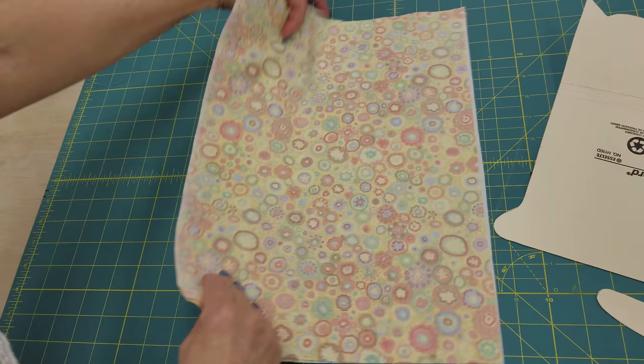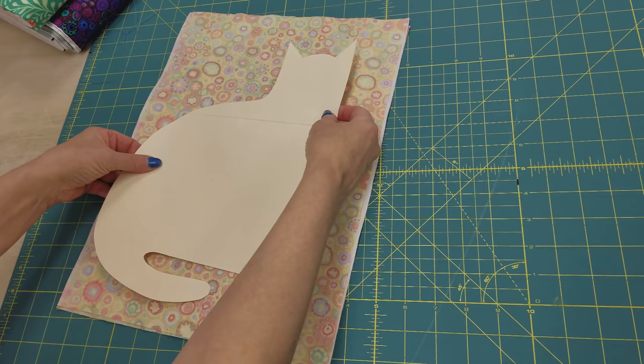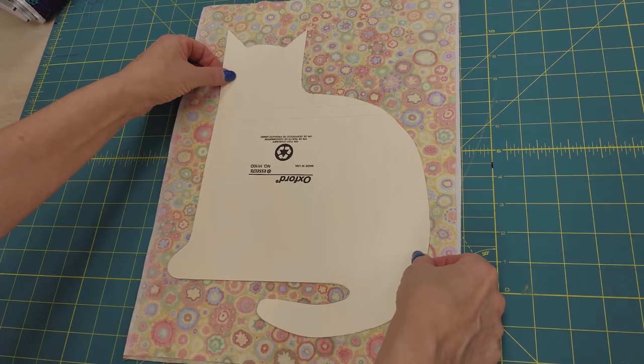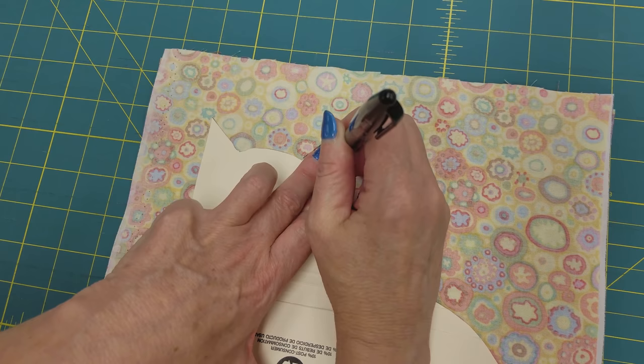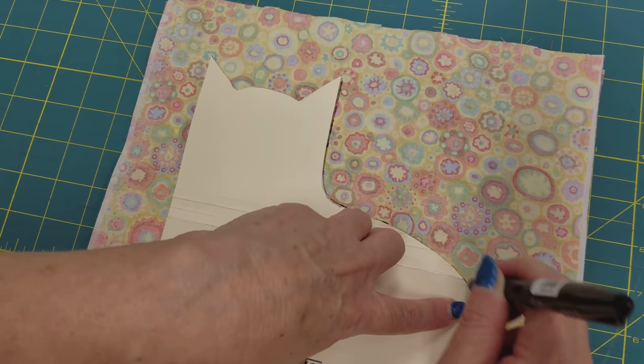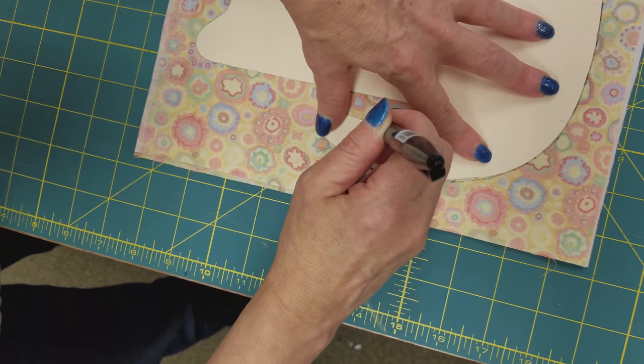Then decide: do you want all your cats facing right or facing left? You're going to draw on the back side. So remember, if you want your cats facing this way, you're going to want to turn that over and have your pattern facing that way. I'm going to put mine all facing this way. So I'm going to put this on here and use my marking pen — and of course my good glasses — and draw around the pattern. I like to draw right on the fabric, and this friction pen will come off as soon as we iron it. Then I'm going to use a really sharp pair of Kai scissors and cut along the line.